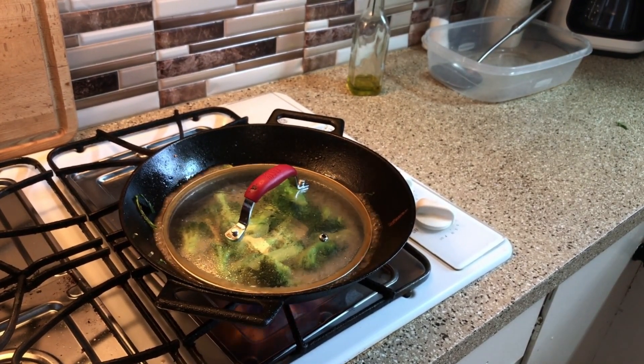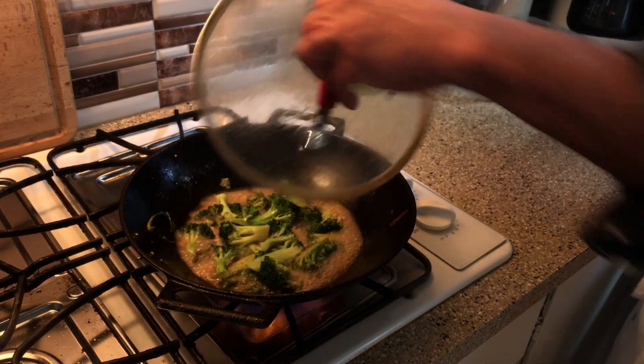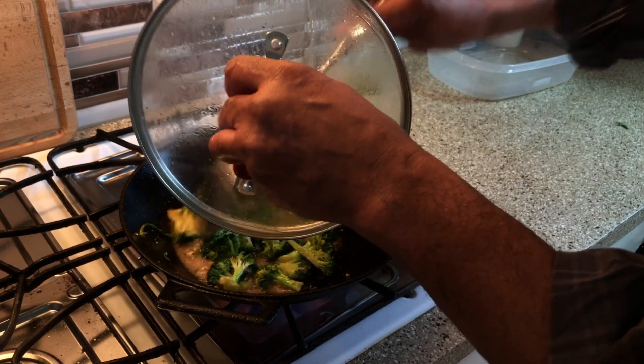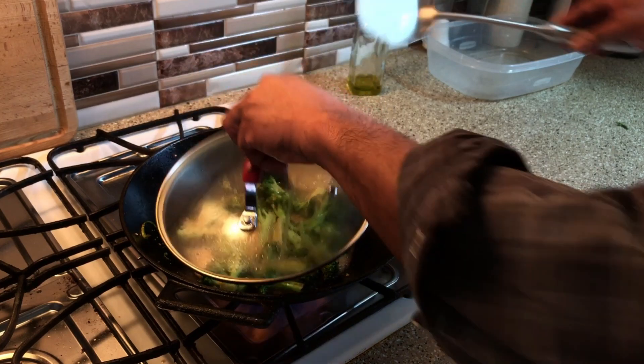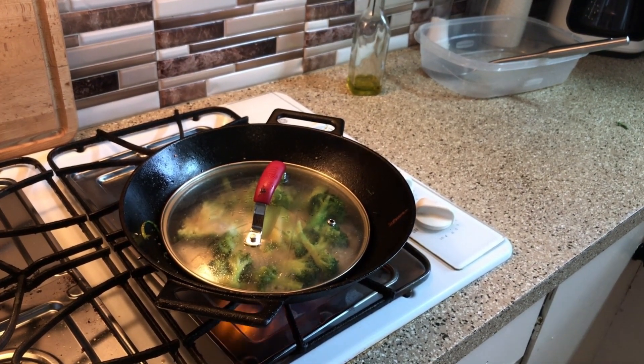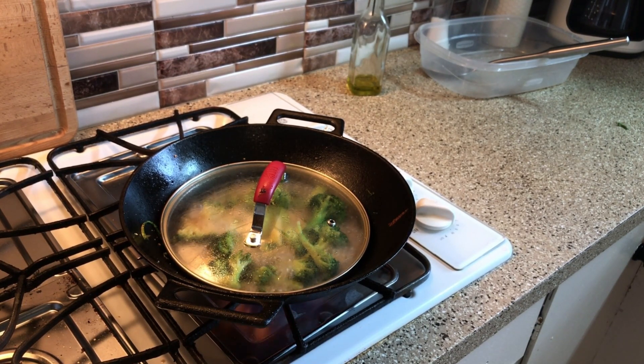I don't like my stuff mushy. Just one more thing — when you're doing it like this, you want to get it out of the juice and let it cool down. Because if you leave it in the hot juice, it's going to overcook and get too mushy. It's just about done right now. Stay tuned.